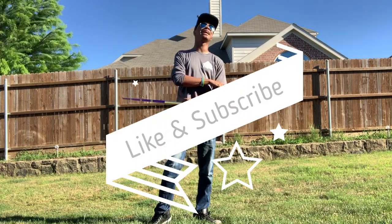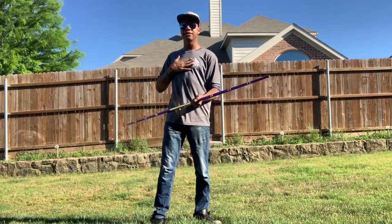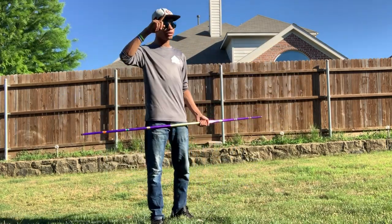Until next time, don't forget to like and subscribe so you don't miss my next post. My name is DJ Moore, this is the Modern Ninja, and I'm out.